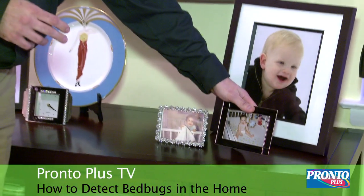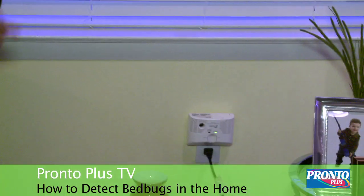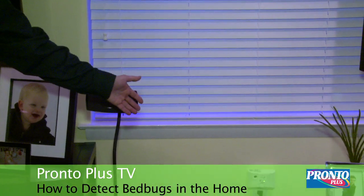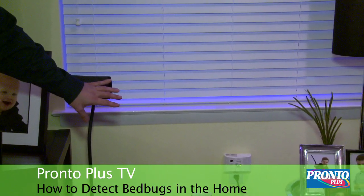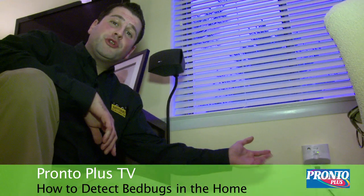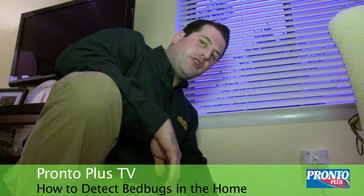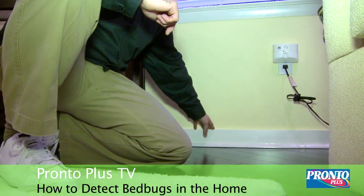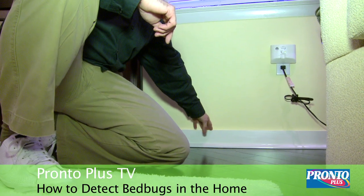Other areas to pay close attention to are the bottoms of your walls, any moldings, and even the windows. If you have moldings in your home, make sure they are completely flush and attached to the wall, leaving no area for bed bug harborage. Get your white piece of paper again and do the white piece of paper test to make sure there aren't any bed bugs that can get inside the wall.